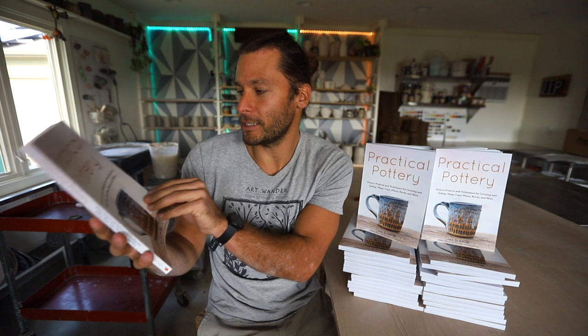Practical Pottery is available October 27th. Anywhere you can buy books — it's on Amazon, you can pre-order it right now and it'll get shipped out. Practical Pottery: Pottery Projects and Techniques for Creating and Selling Mugs, Cups, Plates, Bowls, and More by John Schmidt, the creator behind John the Potter. That's me!